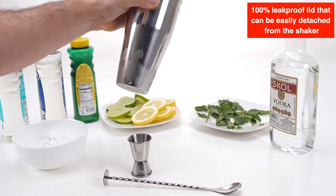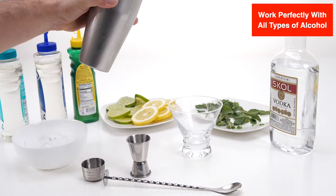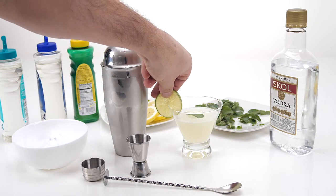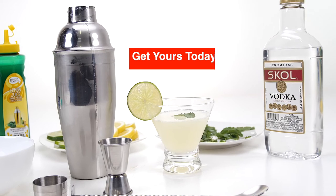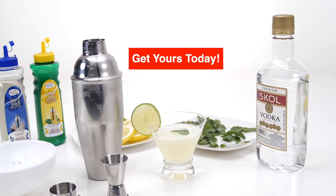Works perfectly with all types of alcohol. Perfect tools for preparing and mixing all types of drinks, from high-end mixology recipe cocktails to a simple martini or margarita. Easy to clean and store. A professional tool that does its job perfectly. Get yours today.